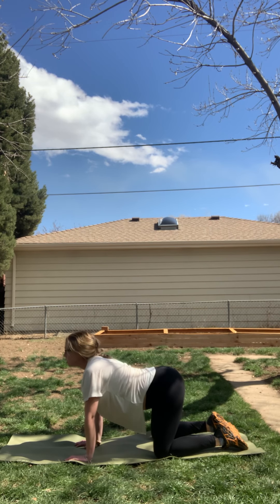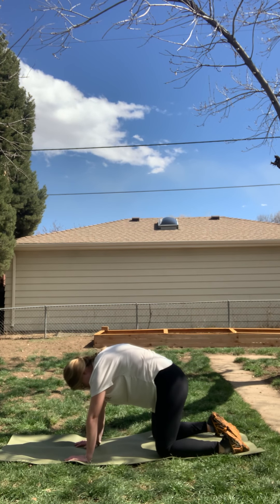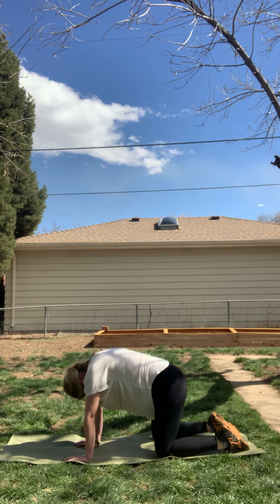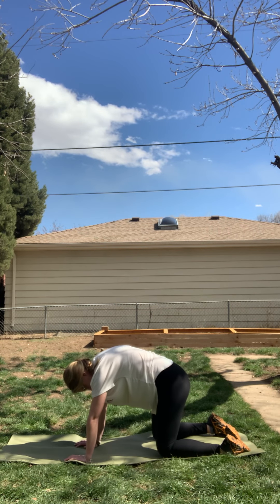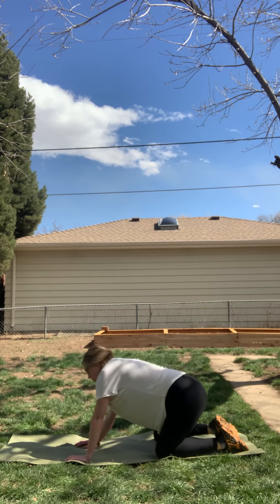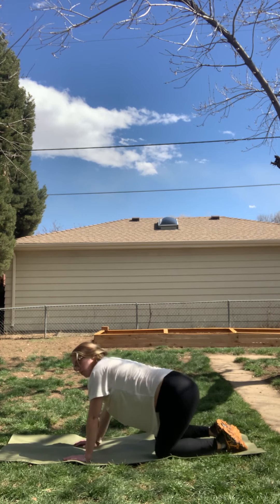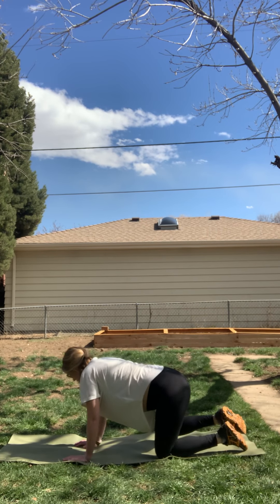Softly close your eyes. Exhale, cat pose — arch your back to the sky, pressing the tops of your feet down firmly into the mat, bringing your gaze towards your thighs. Inhale, cow pose. Feel free here to move through these on your own. Maybe do some hip circles. Do what your body needs. Whatever you do on the left-hand side, remember to do on the right side as well. On your next inhale, come back to tabletop.